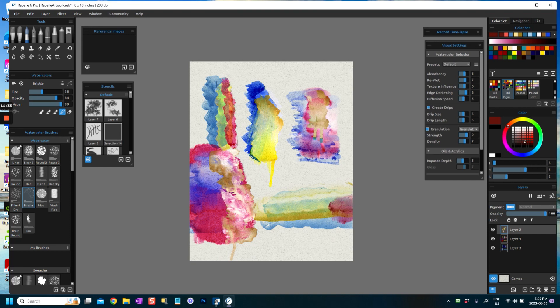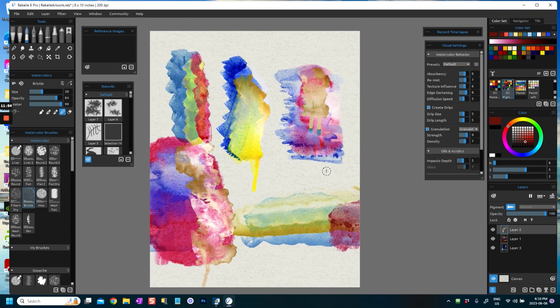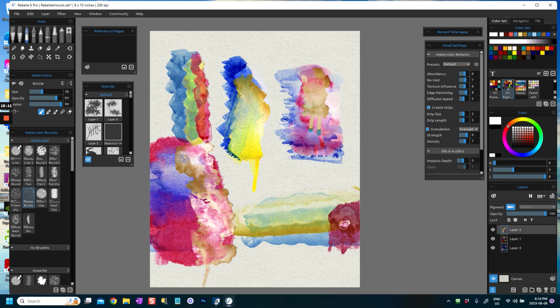If you blend this, you're actually going to blend in with the paint below, which is really quite interesting. I've blended that in and I'm getting a really nice effect here. I'm also using a small canvas and a rough gesso paper — I should have mentioned that at the beginning. I'm using one of the new rough gesso papers, and that is having quite a big effect on the paint.